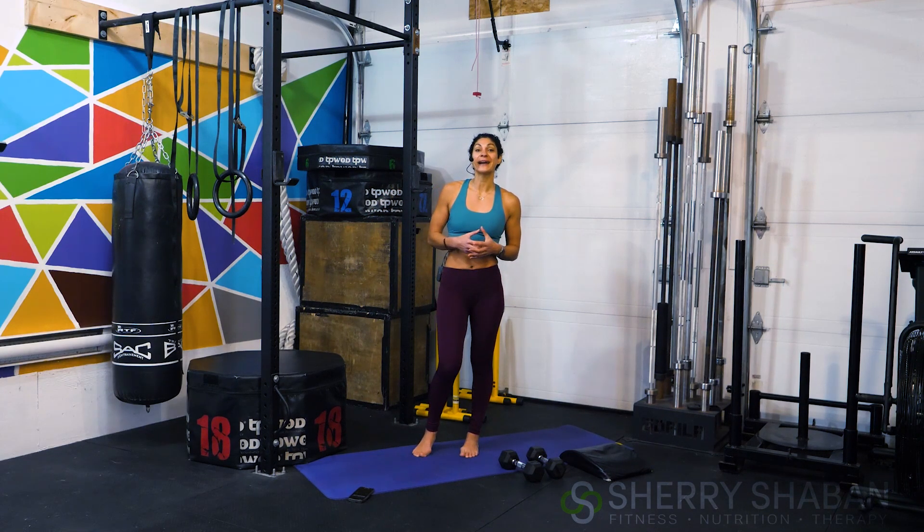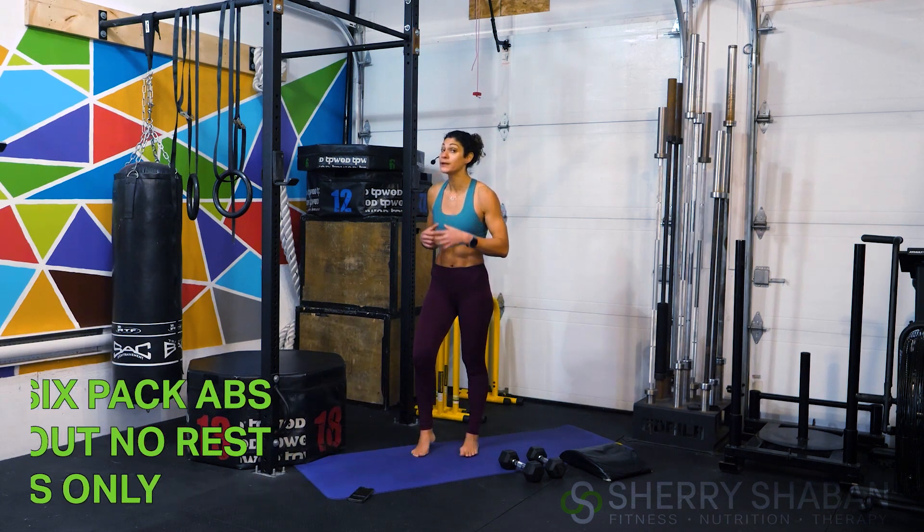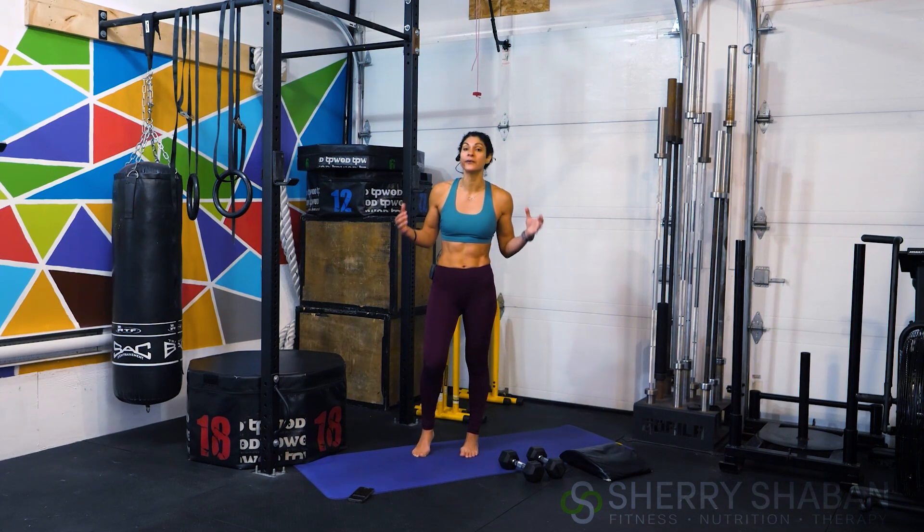What's up, athletes? Welcome back. Today we're doing a six-minute six-pack workout, and you're going to want to save this one to come back to and repeat over and over again.